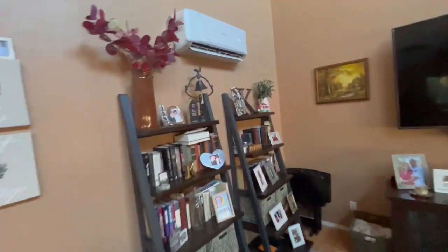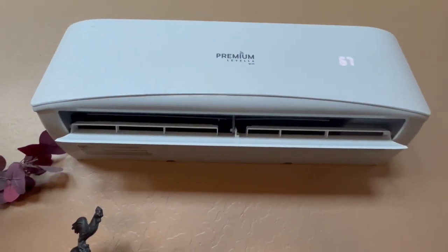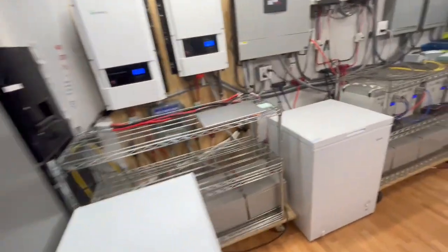Over here we have this one running, and that one is set at 67 and we're actually at 65 in here right now. So we have it around two degrees warmer than the room temperature, and the reason I'm doing that is it uses a lot less watts and amps while it's running.